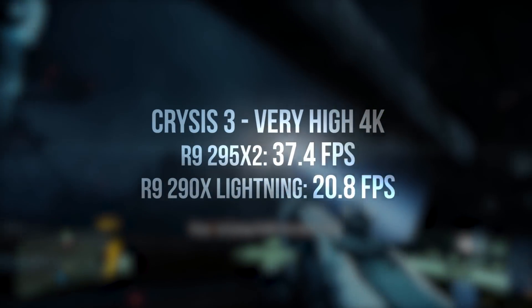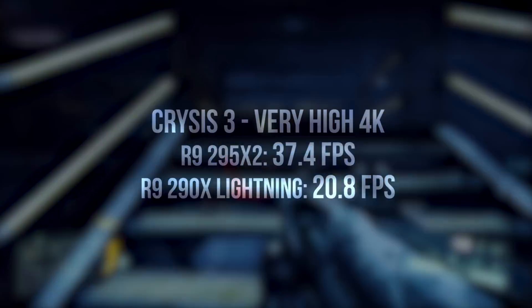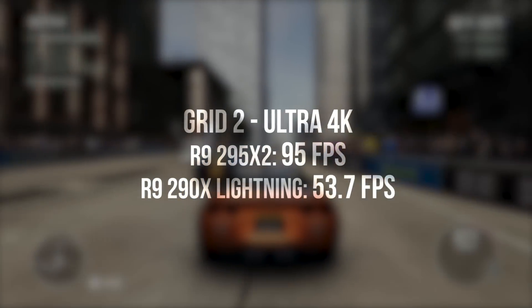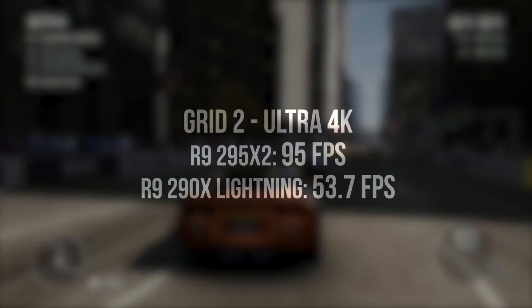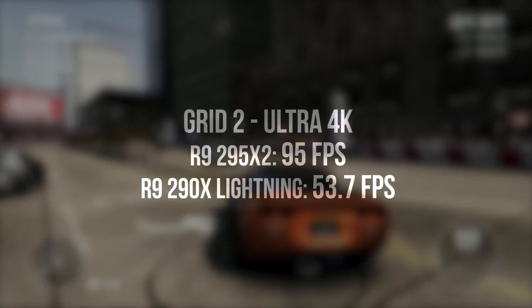Crysis 3 is an incredibly punishing game even at lower resolutions, but crank it up to 4K and you'll still get a perfectly playable 37FPS thanks to the dual Hawaii GPUs. While it might not quite match up for pure graphics, Grid 2 can still be demanding with all the knobs cranked up, and here we're looking at a very impressive 95FPS on the 295 versus 53 on the 290X Lightning.